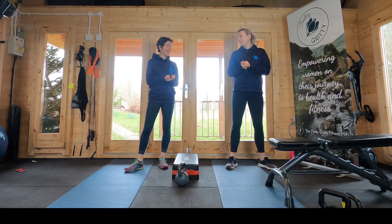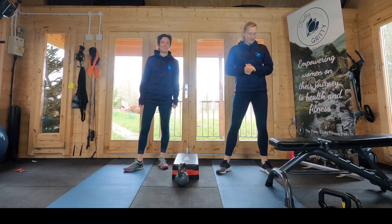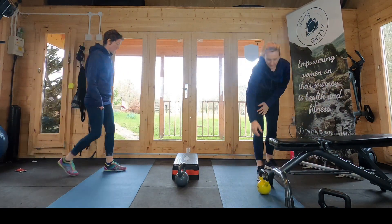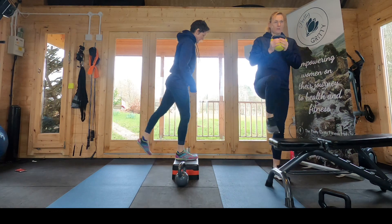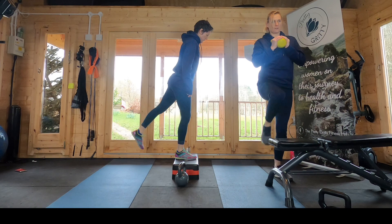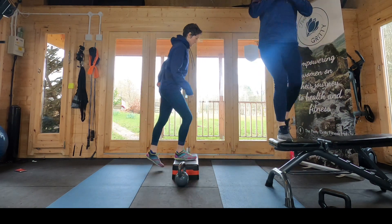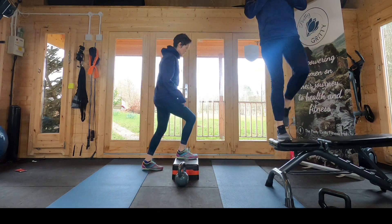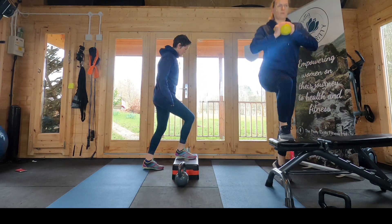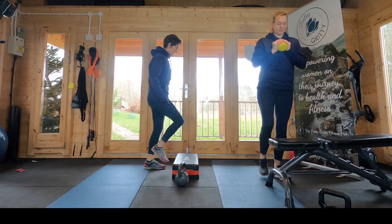Okay, I'm going to set the timer — 45 seconds — we've got that single leg step-up, off we go. Add a bit of weight if you want to, and squeeze your back leg straight so you're getting some work in your glute.